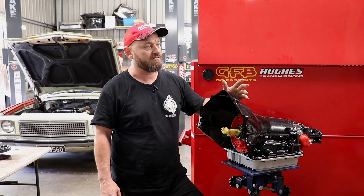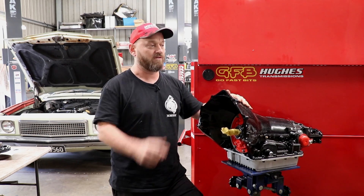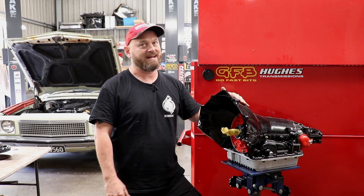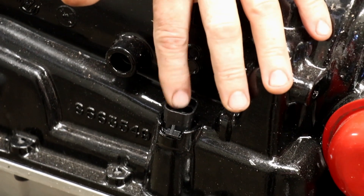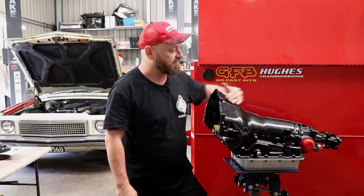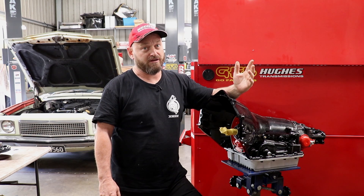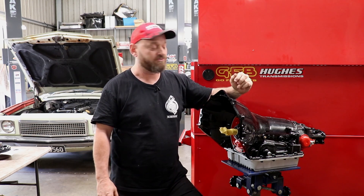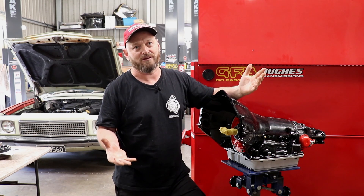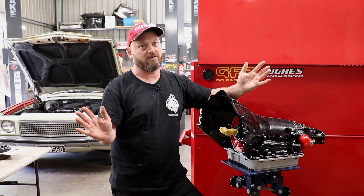Pete said we can either do a 4L60 or a Turbo 700. The main difference being this transmission is hydraulically controlled and the 4L60 is basically a newer version of it that's electronically controlled. So this one we don't need any wiring for apart from just a single power wire to operate the torque converter clutch when it goes into overdrive — nice and simple for an old thing like this. It's also got a speedo drive which is handy because we can actually make a cable and hook it up to the original dash.